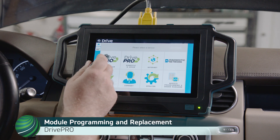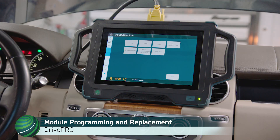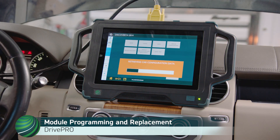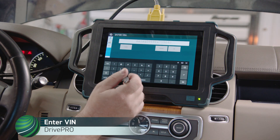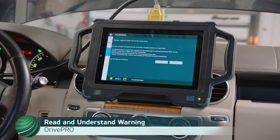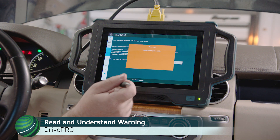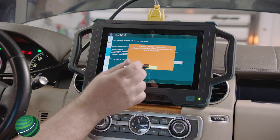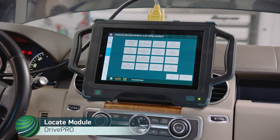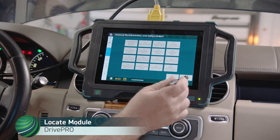Navigate to Module Programming and Replacement. Enter the VIN and select OK. Read and understand the warning. Select Yes. The Module Programming Guide is available on the Autologic website. Select OK. Locate the module you wish to program and select Next.